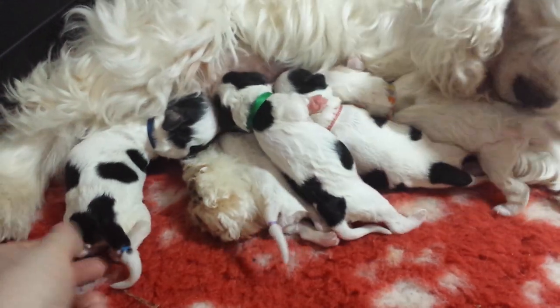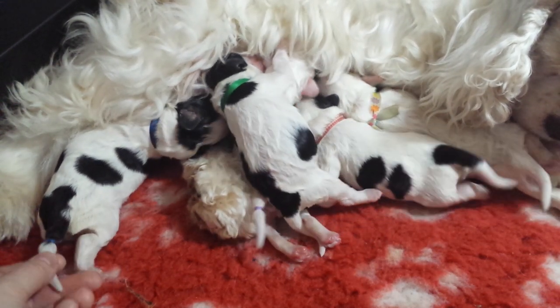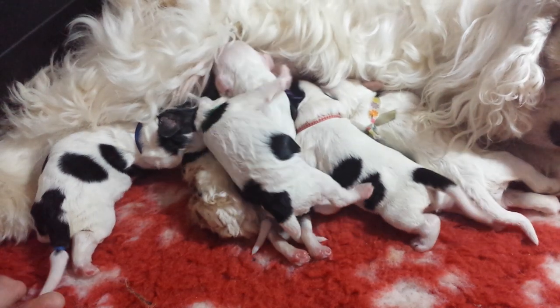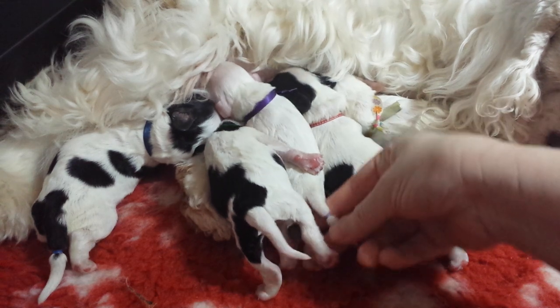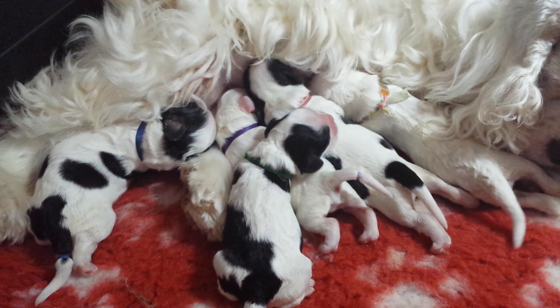As you can see — no fuss, no muss, no crying, no blood, no tears. Mom's not stressed out. Babies continue nursing the whole time. There's zero pain for the baby involved. I already docked a little purple girl's tail, as you can see. So I'll continue and do another puppy for you.